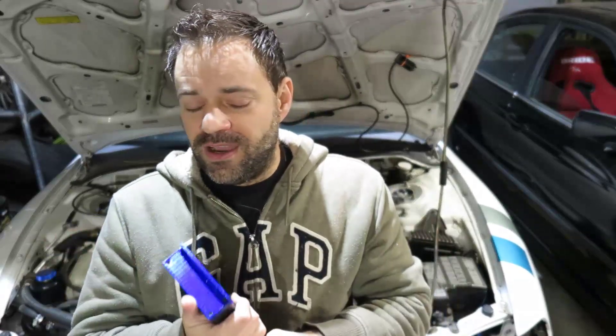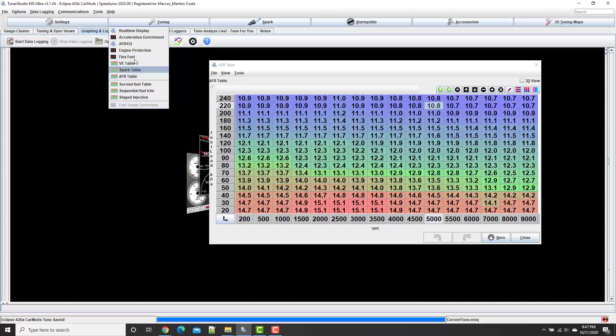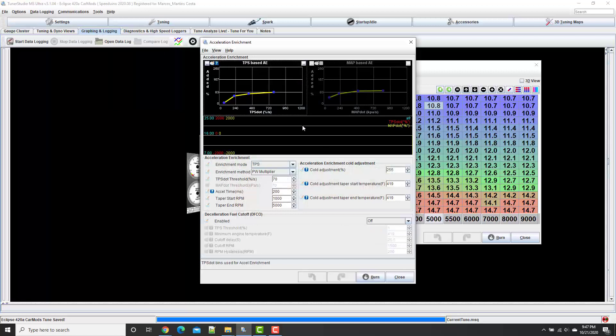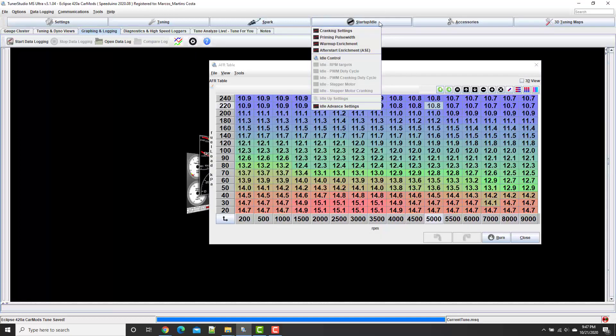Apart from that you have a lot of little features like warm-up enrichment, so you can add a little more fuel while the car warms up — under 100 or 120 degrees Fahrenheit. There's acceleration enrichment: if you floor it too quickly it knows you're about to race, so with a bunch of air coming in fast it puts in more fuel. There's also an autotune feature where you just drive around, it hits your target AFR, keeps adjusting your table, and then you just smooth it out.